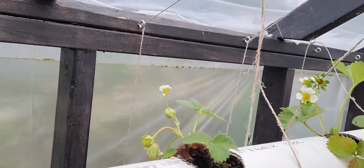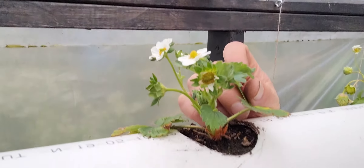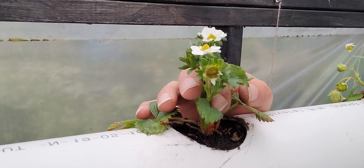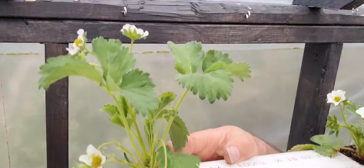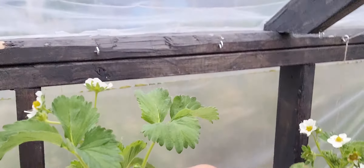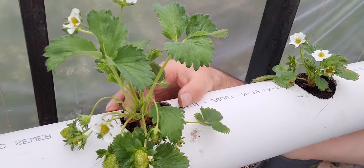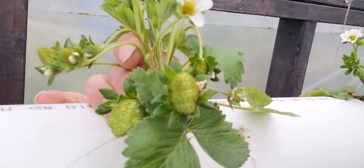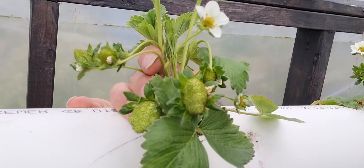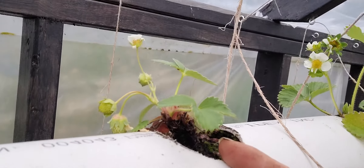So let me show you — this is a plant I pulled out of the ground and stuck in the pipe a couple weeks ago. Look at it blooming! And an even more impressive one down the line — check this one out. This is a bigger plant I pulled out because I was doing some work on the garden. I wasn't sure if it would survive, but look at that — big strawberries already growing on it!